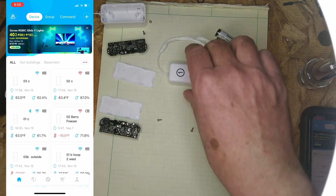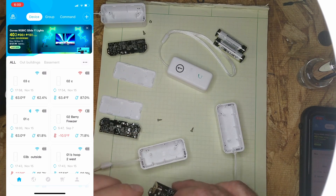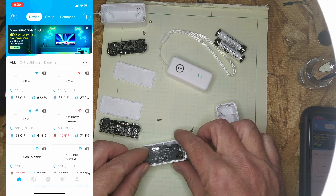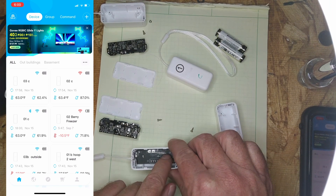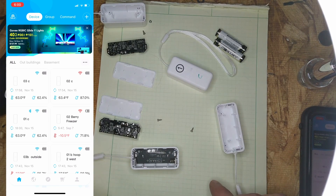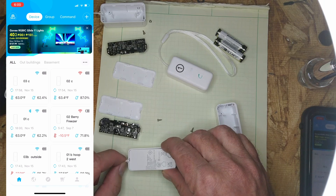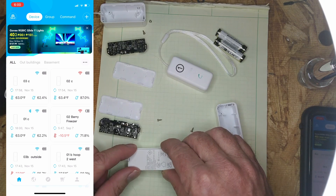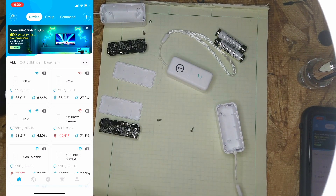Putting them back together is just the same — slide it back in. There are two prongs that have to line up and there are two screw holes. Put your screws back in, put your battery back in, and there's a notch that goes around the loop there. Just press it back in — snap, you're done. I hope that was informative, and till next time.